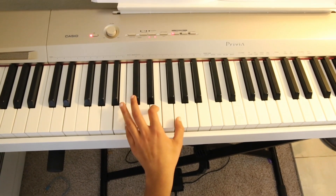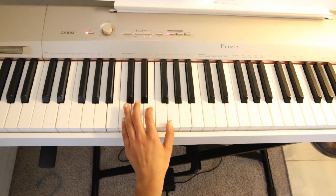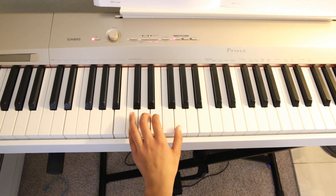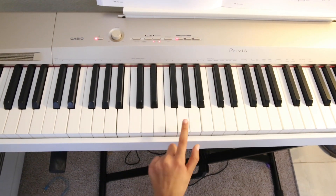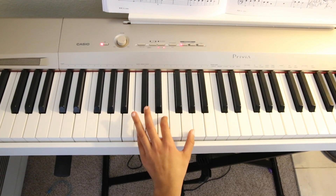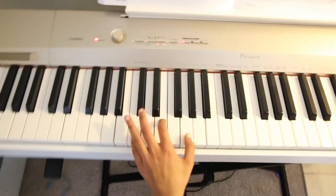Now let me show you the left hand. For the left hand we're going to learn three chords: C, F, and G. First let me teach you the chord C major. For C major you need to press the notes C, E, and G. You put your pinky on C, index on E, and thumb on G. It will make a sound like this.